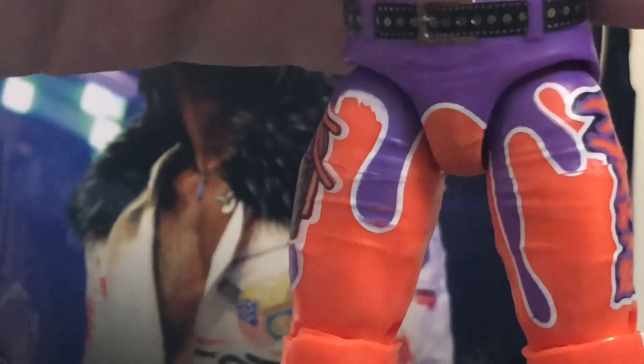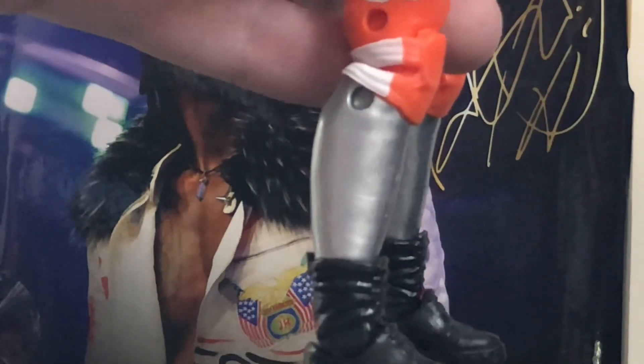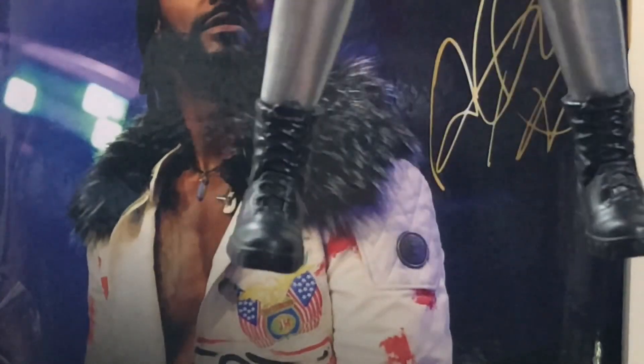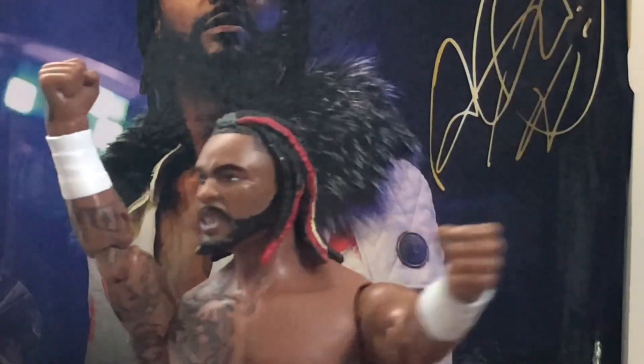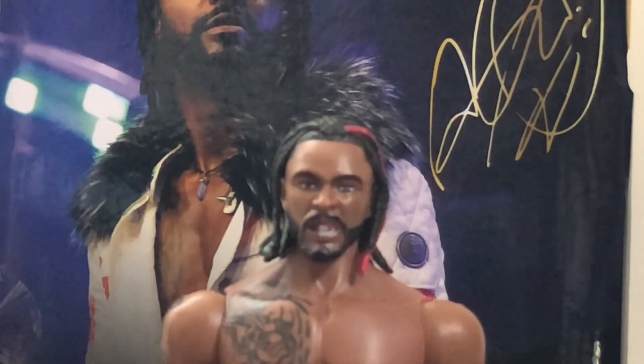Mine has a couple of scuffs but I can touch those up. Standard orange knee pads with a little white on the back, and silver going down — I'm afraid the silver will fade over time because in my experience toy companies' silver paint fades quite a bit, same as gold. Definitely be aware of that. He's got very tiny black boots, which might be a new mold — I don't think I've seen this before from AEW.